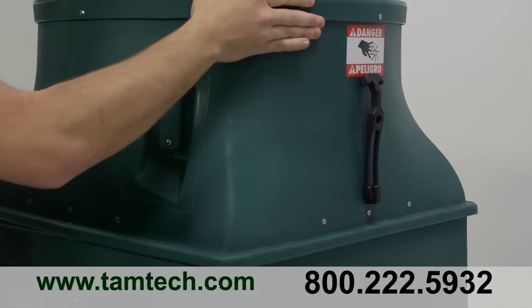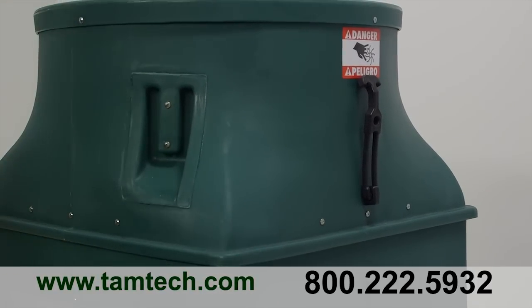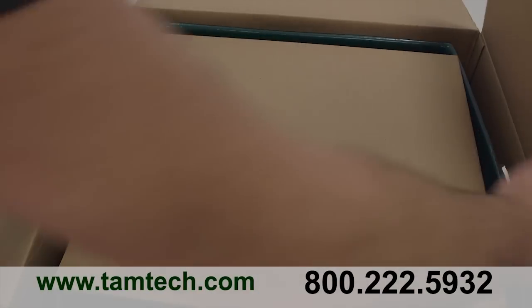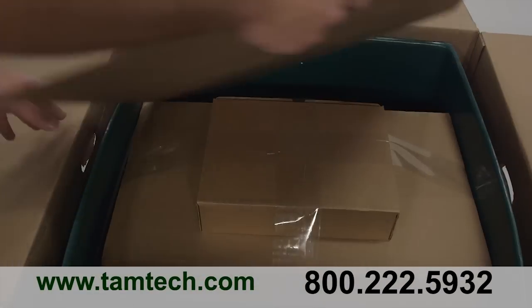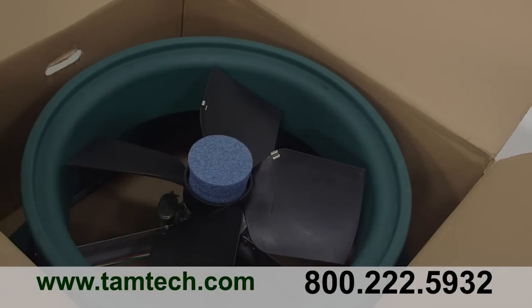Next, the most important part: putting the Ghost together and in place for maximum benefit. The Ghost ships in two boxes. One box contains the lower housing with insulated doors, and the second box contains the upper housing consisting of the fan motor and blade.